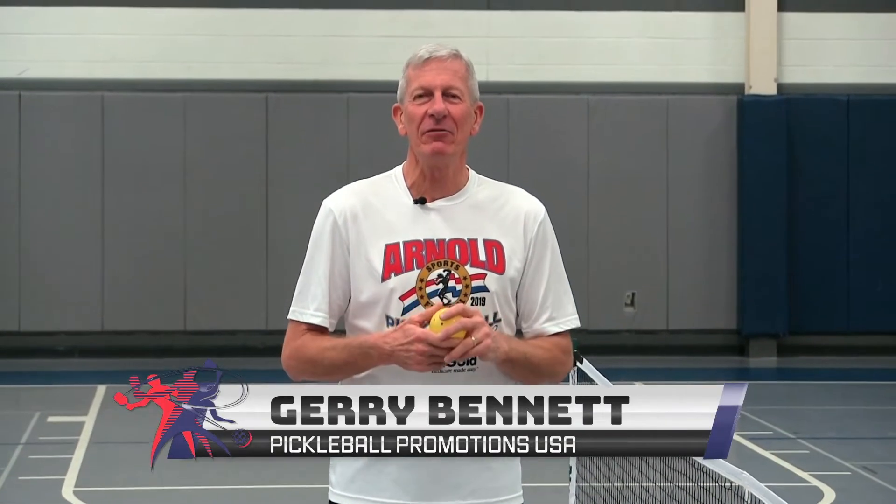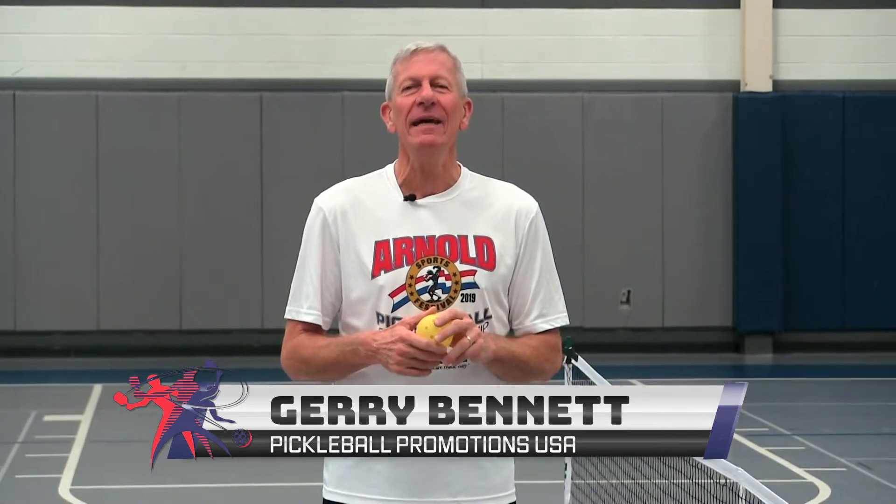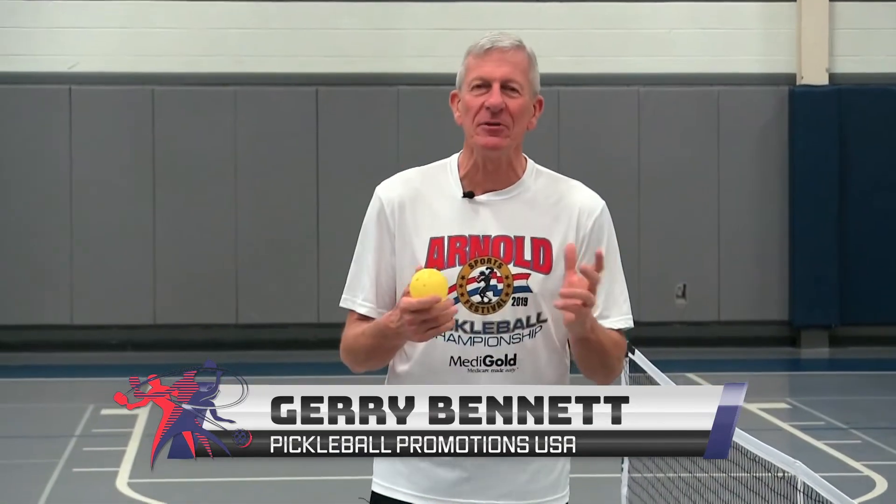Good day everyone. Jerry Bennett here with Pickleball Promotions USA. We're going to be bringing you some clips on how to improve your skills in the sport. We all love pickleball.